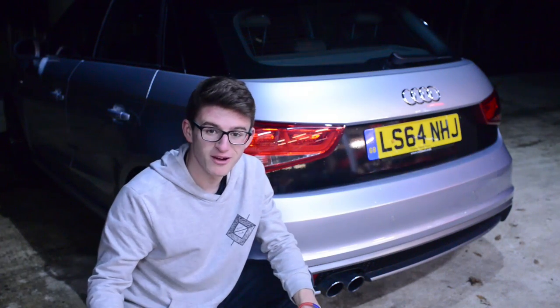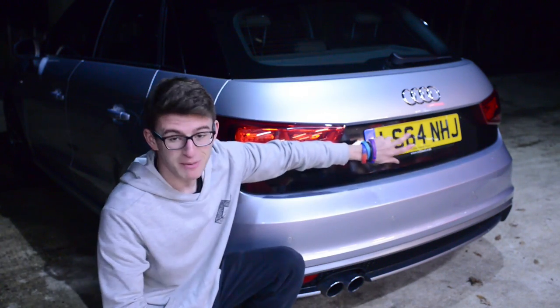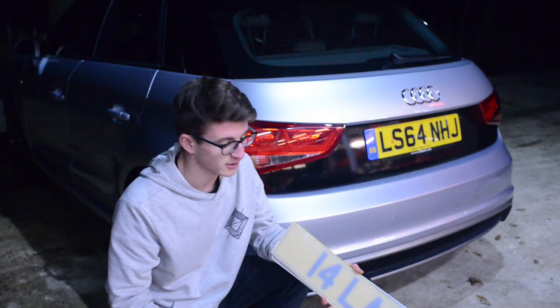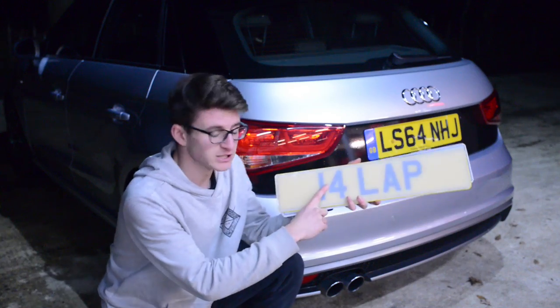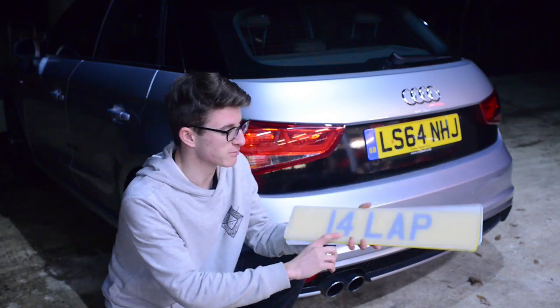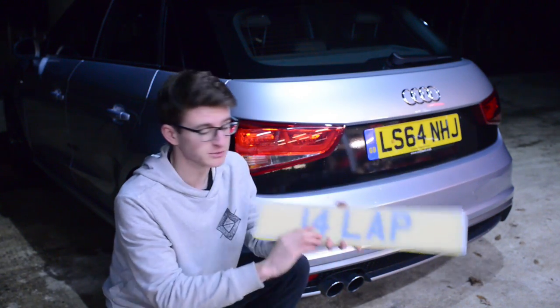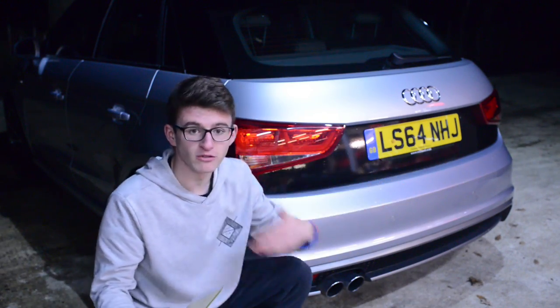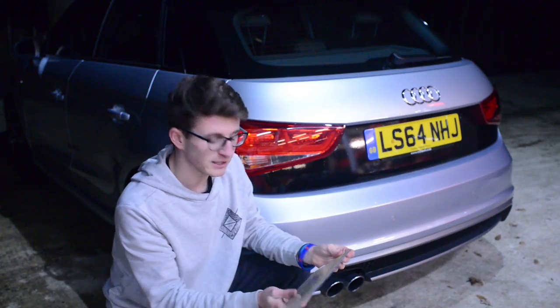So the first part of this video is about the private plate and I do have the plate here — 14 LAP. Now if any of you are wondering, the 14th is the date I was born, 14th of April, and LAP is my initials. So it's a pretty fitting plate. This does require taking the old plate off obviously, so let's go on with doing that.